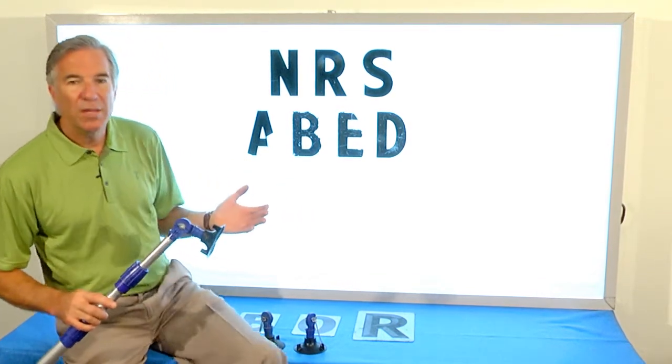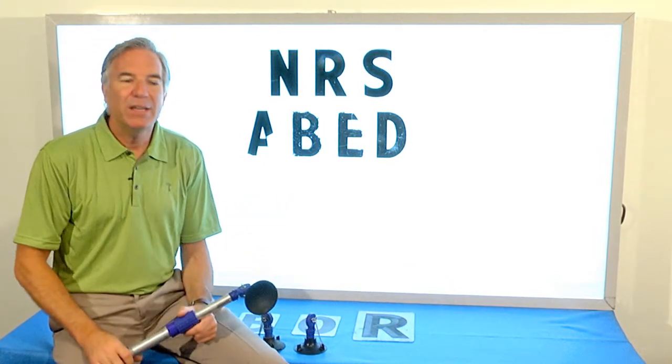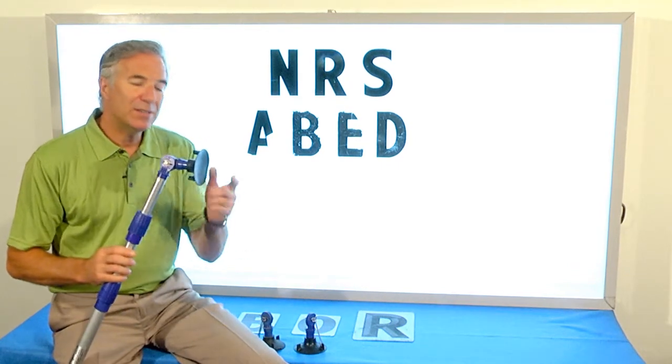These boards are worth their weight in gold, but only if they work well for you. And I hear complaints all the time about how it takes an hour for my staff to change the sign. What generally it is, it's a bad cup.